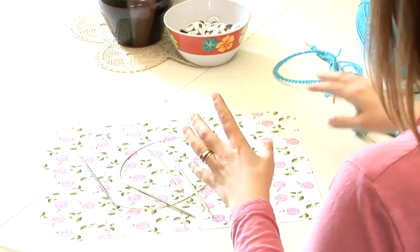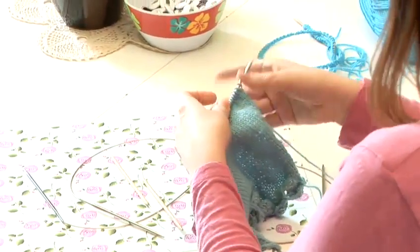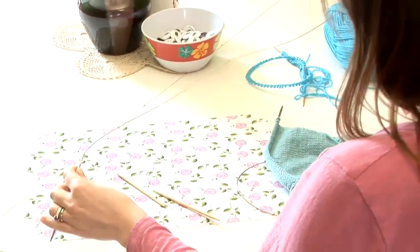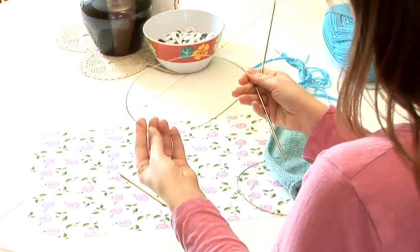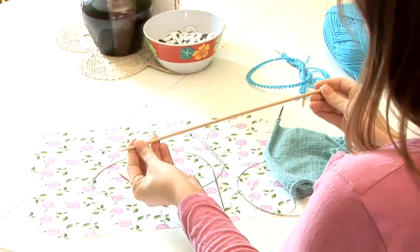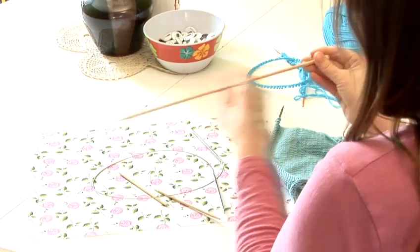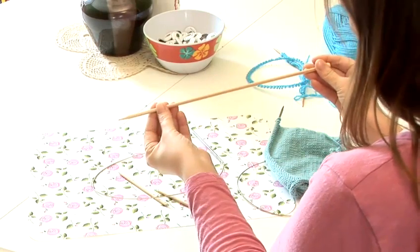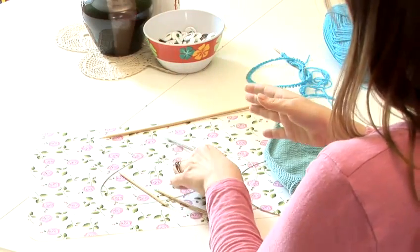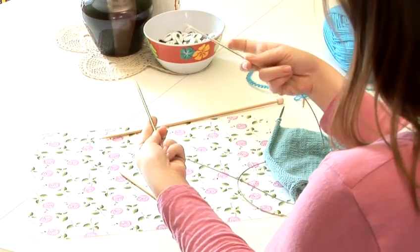Circular needles can be used in two different ways. You can use them to knit back and forth in rows like you would with straight needles, but because you have that extra bit of wire, it gives you some extra space to hold your knitting stitches. With straight needles, you're limited by the length of your needle. So if you're knitting something really large, like the panels of a blanket or a really large jumper, you might want the extra space that a circular needle will give you.